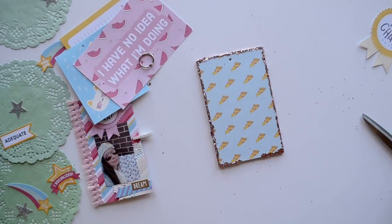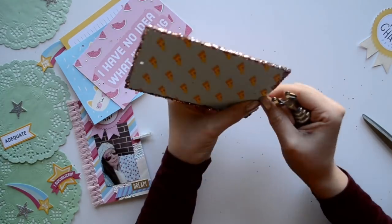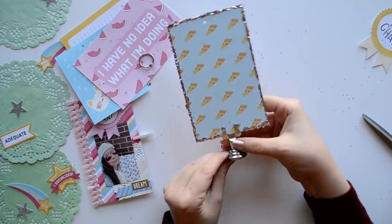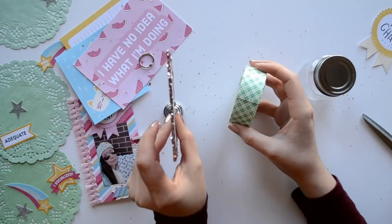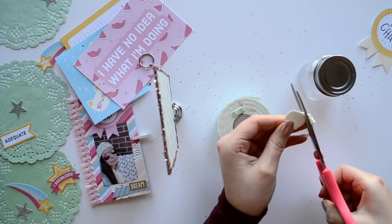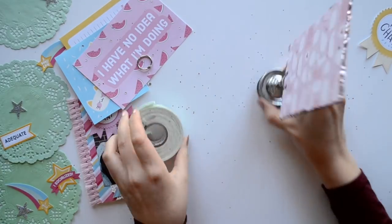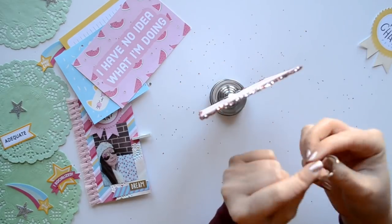If you don't want to use a Crop-O-Dile to punch your hole, you can always just use cardstock and make a mini album with the large book ring. Or you can use just one piece of cardstock, do a little bit of decorating with your photo, and that would be just as cute in the card holder. For example, you could use the hidden compartment page we created and just use that page in the card holder.